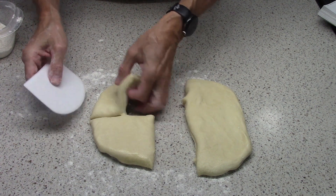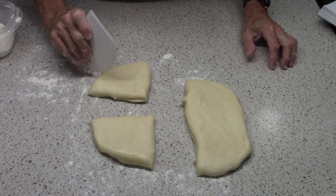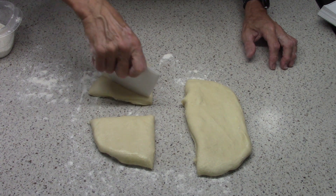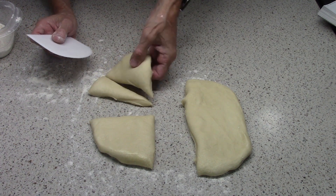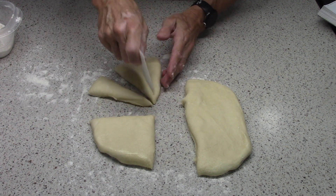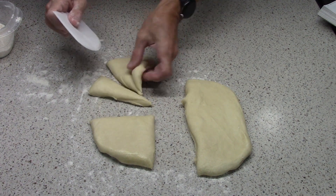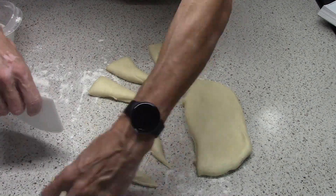The book I'm using is Bread Illustrated by America's Test Kitchen, and I'm baking every recipe that's in the book. There are a total of 107 — 85 main recipes and then 22 variations. I'm gonna bake every one of them. This is number 26, and I'm going in order, start to finish.